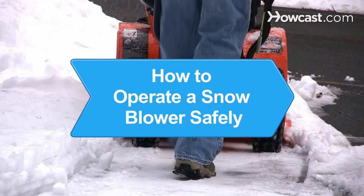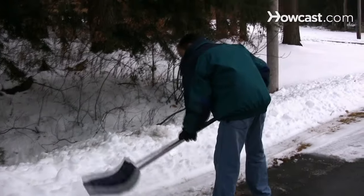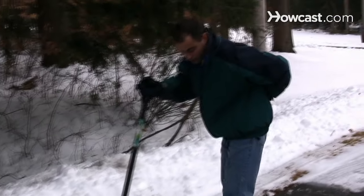How to Operate a Snowblower Safely. Save your back and get some help by using a snowblower this winter, but make sure to follow safe practices when clearing your driveway. You will need: manuals, protective gear, caution, and common sense.